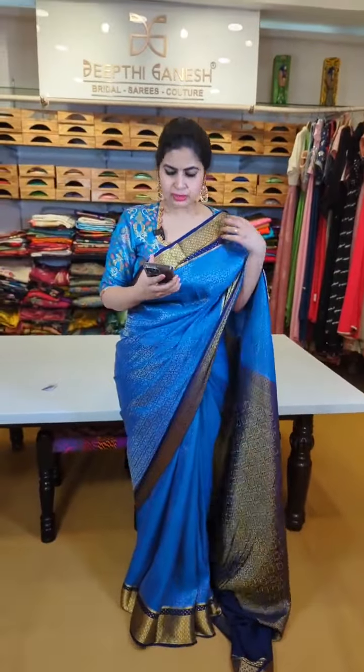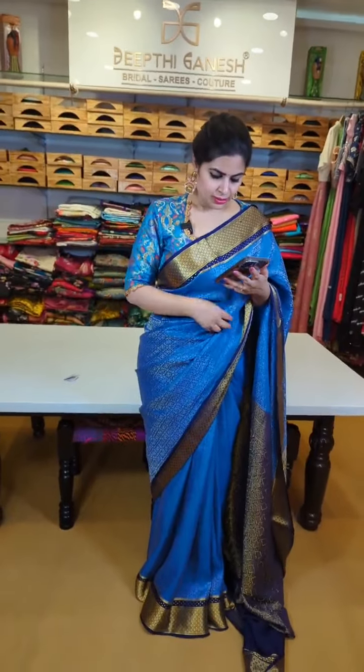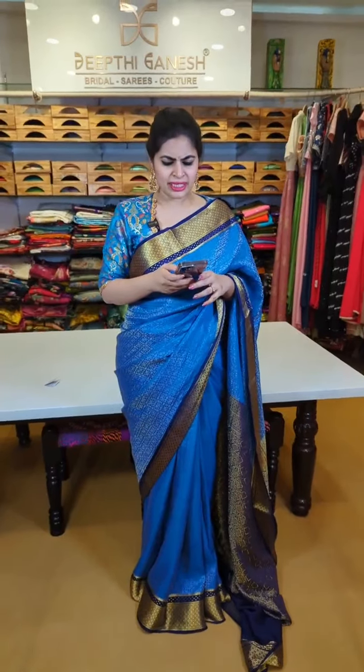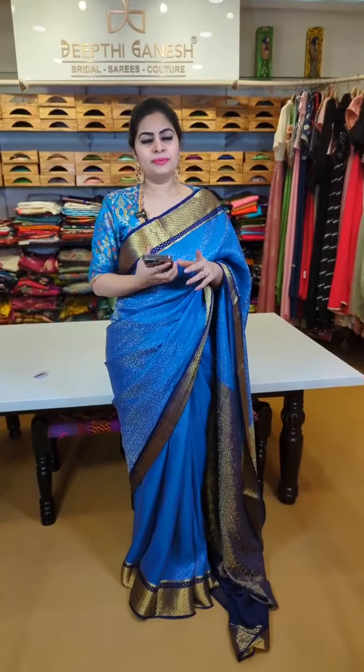Good afternoon, welcome back to the TNH label. Today's episode is on Mysore crepes and also printed sarees on pure Mangalgiri. All of these are hand-woven Mangalgiri pattu sarees. We have pretty collections and Mysore crepes are featured because of the festival season — they are traditional sarees, great colors, very easy to drape, lightweight, and super stylish with lots of blouse options.